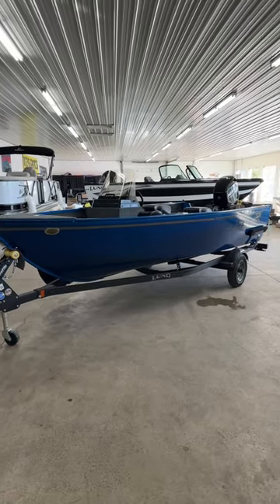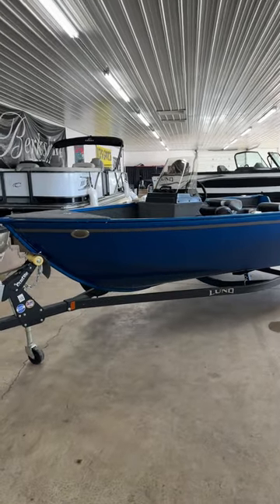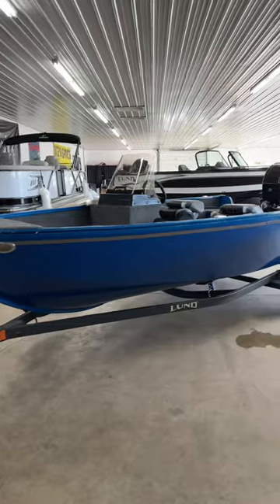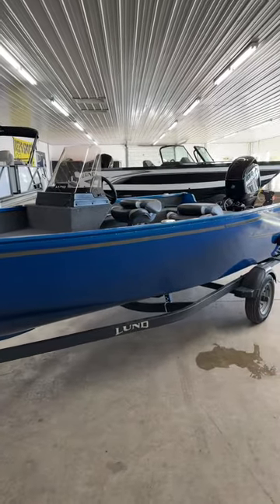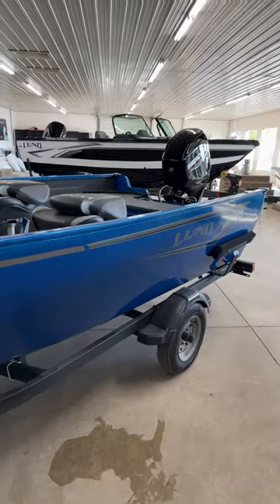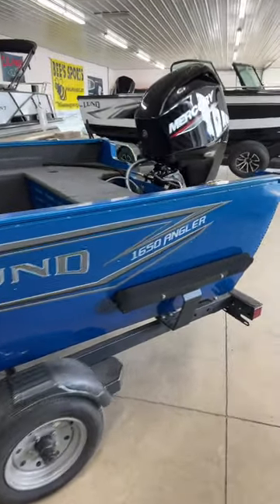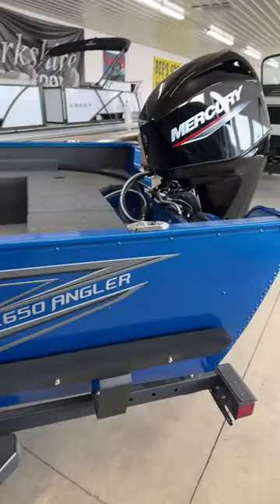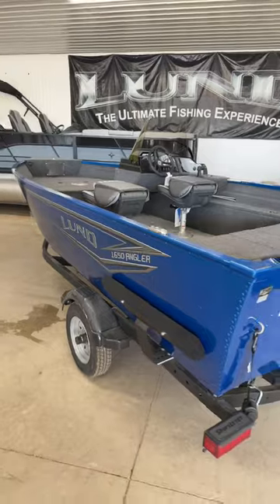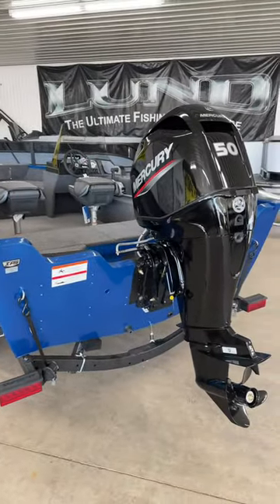What's up everybody, this is Jared from Bees Sports. Today we have a video on one of Lund's smaller boats of the lineup, the 1650 Angler SS. The SS is the side console model. There are a few changes this year on the Angler, so we'll highlight those in this video. This one, obviously in the cobalt blue, does have a 50 horse Mercury motor on the back.